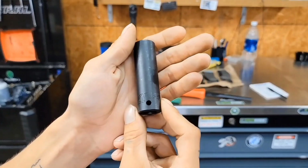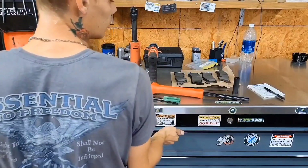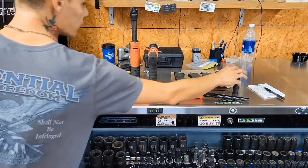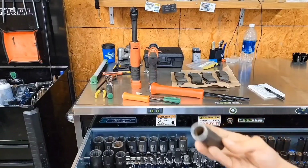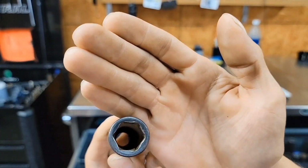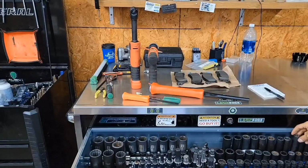Half-inch drive, number 17. Brand new, got it warrantied out — they had this one on the truck. I did warranty out the 18, which I still have. They didn't have the 18 on the truck, but it's on order. It's starting to load out — it's a really commonly used socket for me, 17 and 18.